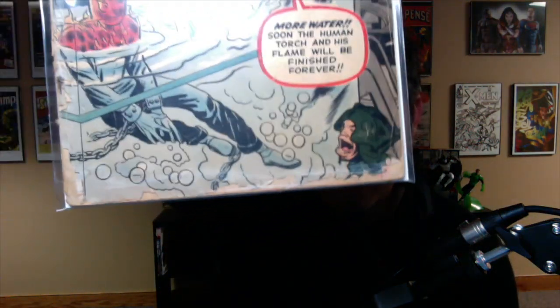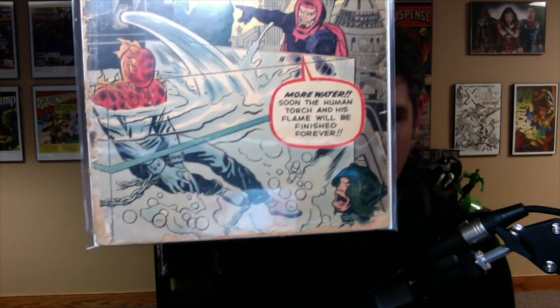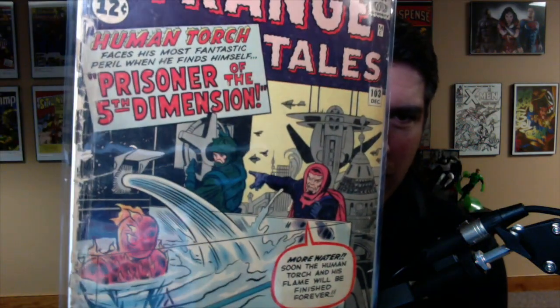The first one up is Strange Tales number 103. As you can see, the spine is just roached out. The bottom has a ton of chips out of it. The staple is a little bit rusty there. The bottom staple is the one that's roached out, but I'm sure this is like a complete spine split — maybe it's hanging on by a thread. Strange Tales 103. What do I do with this? These are too low grade to sell, and I never want to throw away comic books. I have actually had to throw away some of the comic books that were in this lot due to condition issues.